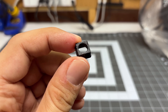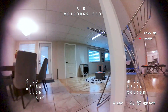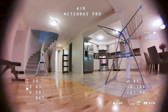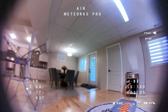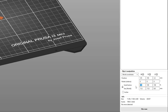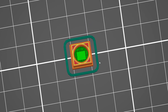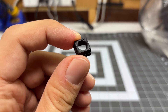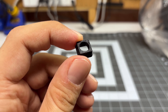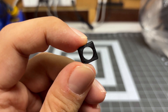I found that if I print this at 100%, it actually becomes too big, and when you slot the actual lens in, the lens doesn't grab enough — when you crash, the lens will move and go out of focus. On my printer, I have to print this at 98.5% dimension, and when I do that it is perfect. I've printed this in both ABS and PETG. ABS is a little bit better and also about 10% lighter, so what you're seeing right now is printed in ABS.